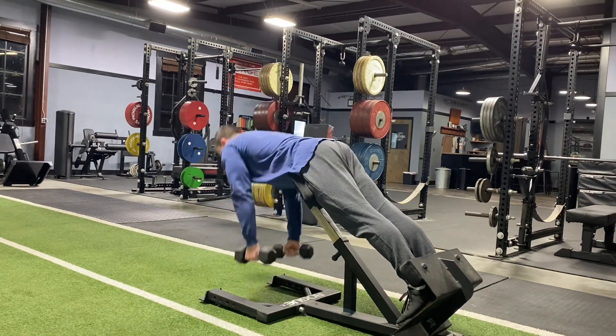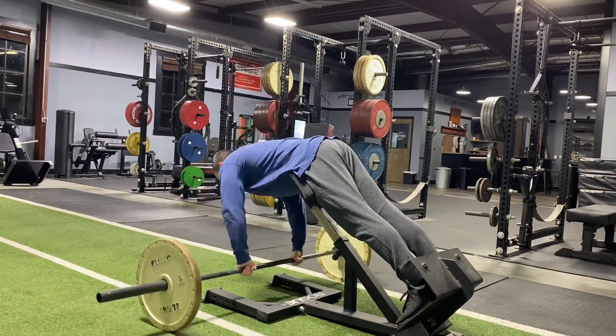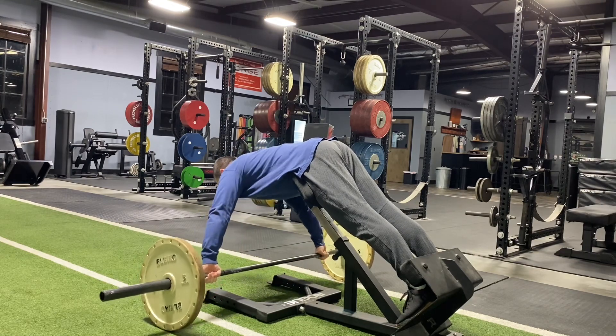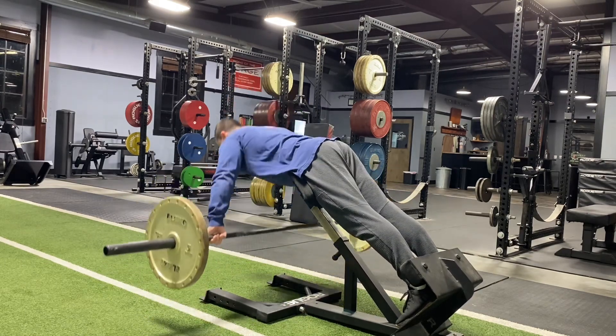With dumbbells, we can have our arms extended, leaning over, and then using our low back to lift back up. With a barbell, notice I don't have much of a range of motion there, so we need to go much wider into what we'd call a snatch grip position. Then you can move the weight up and down using your low back and glutes.